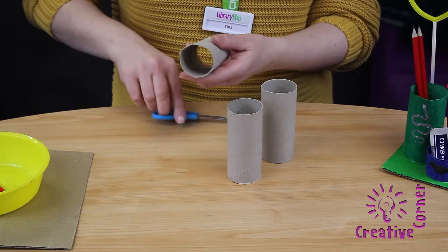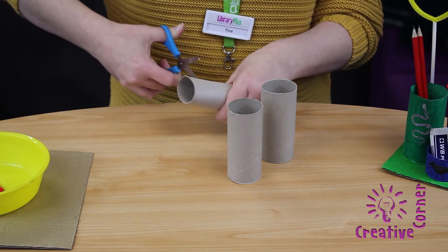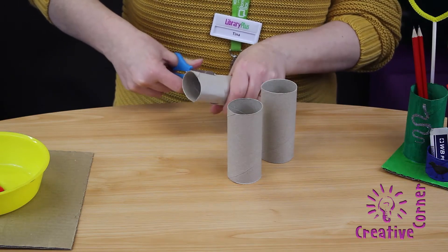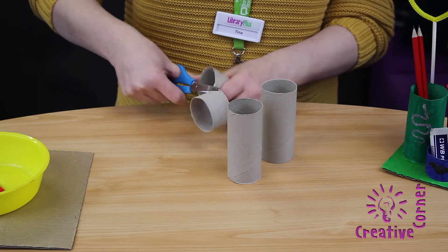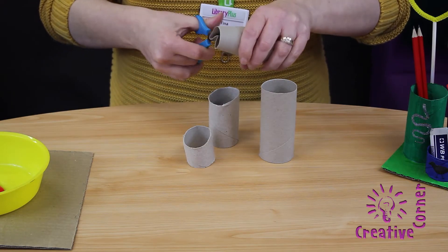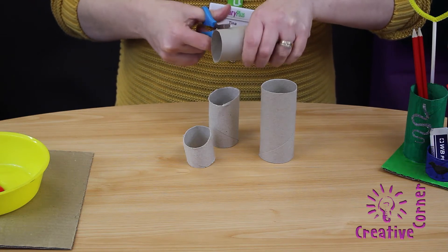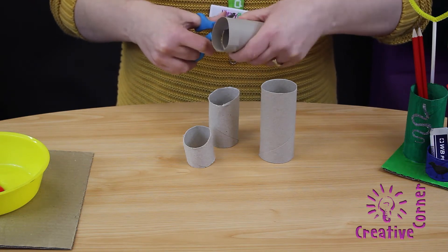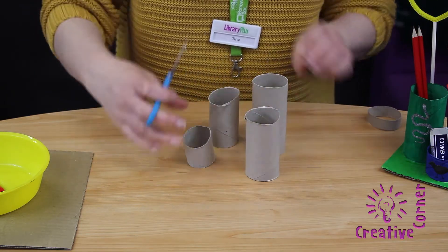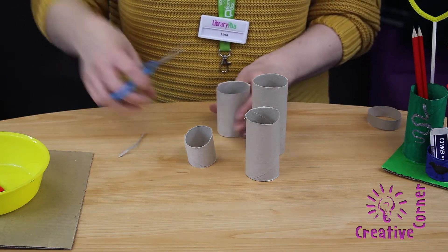The next thing we need to do is to cut the toilet rolls into different heights. For this bit you may need an adult to help you.